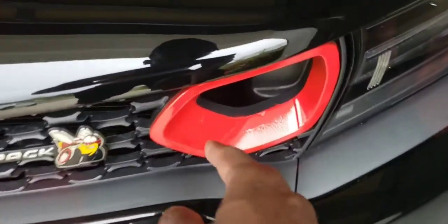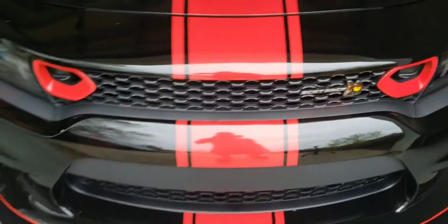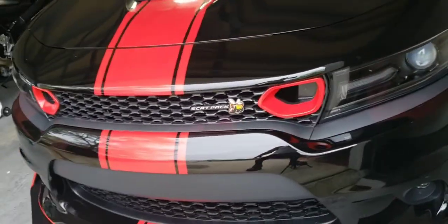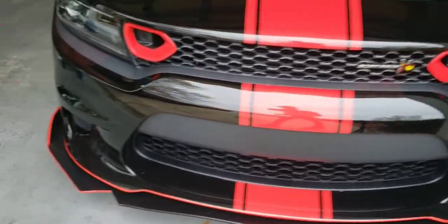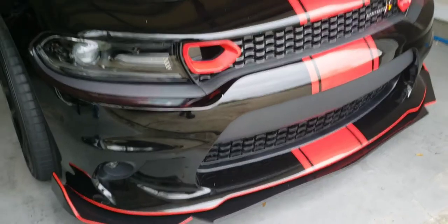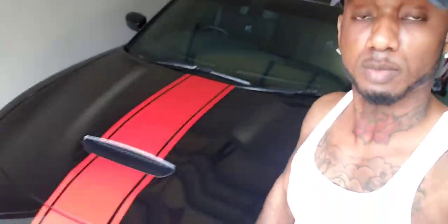I touched it right there and right here, but once it dries and I put a clear coat on it, hopefully it'll cover it up. It looked way better than it did before though. Just a quick mod, a quick touch-up — and I like the outcome. With that being said, I appreciate y'all for watching. Don't forget to like the video, comment, subscribe to the channel, hit that bell notification. Your boy, peace.